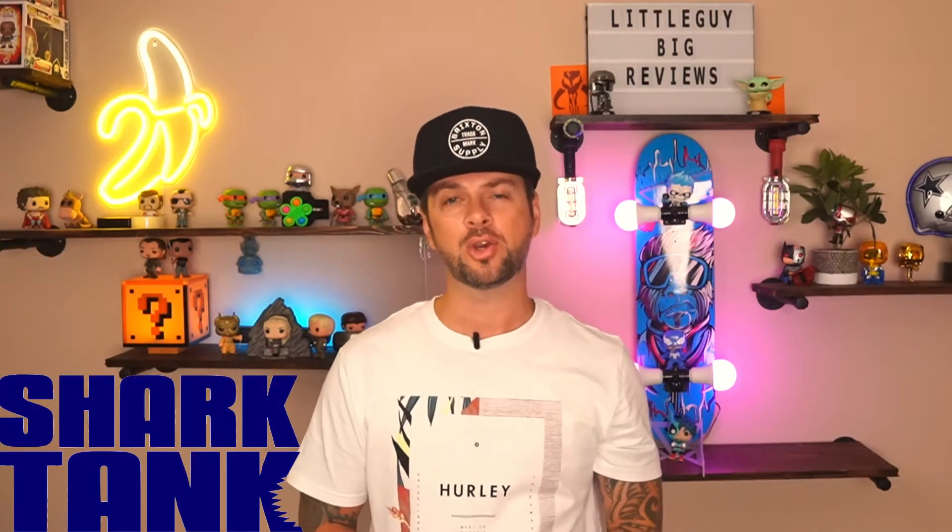What's up guys, Jason with Little Guy Big Reviews. Today we're taking a look at another Shark Tank product. It's made by a company called Safe Grabs. It's a silicone mitt. It's supposed to be a great alternative for the standard oven mitts that we typically use today.